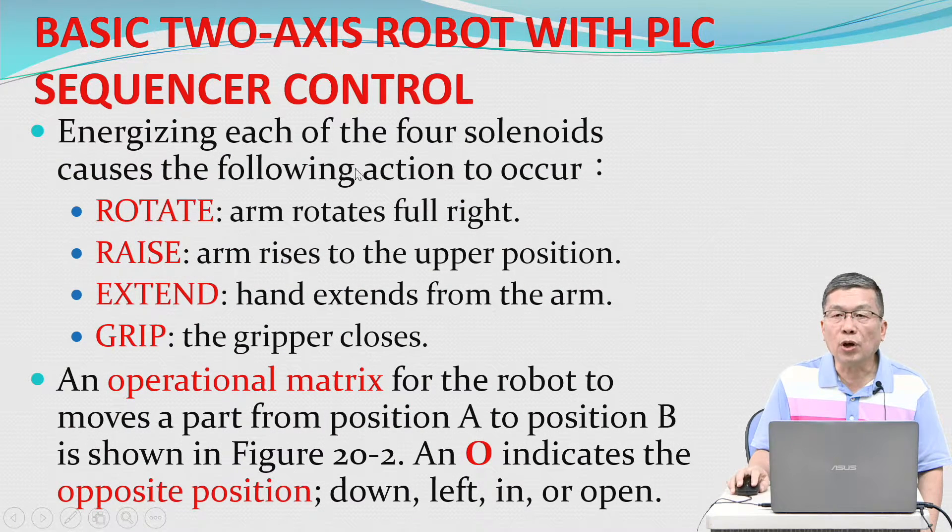Energizing each of the four solenoids causes the following actions to occur: Rotate — arm rotates full right. Raise — arm rises to the upper position. Extend — hand extends from the arm. Grip — the gripper closes.